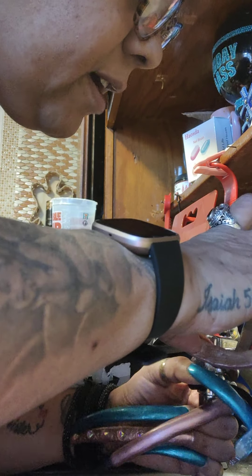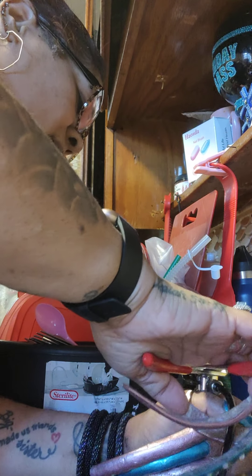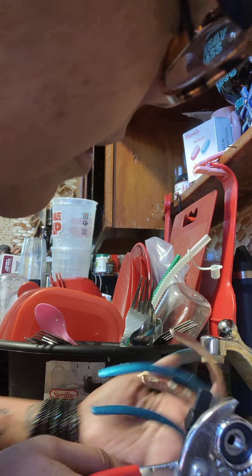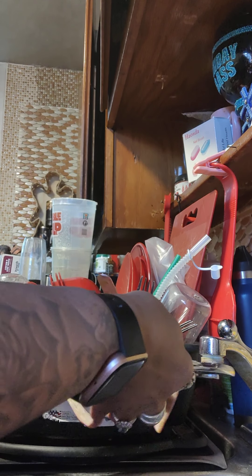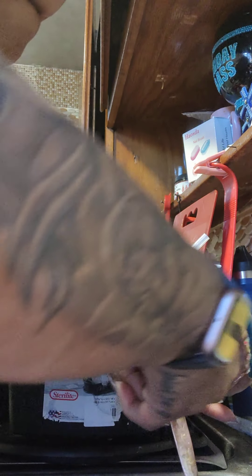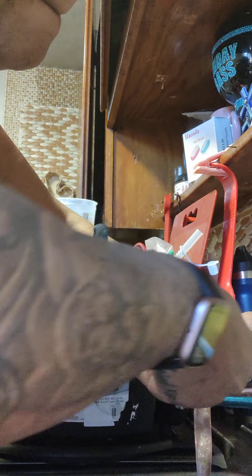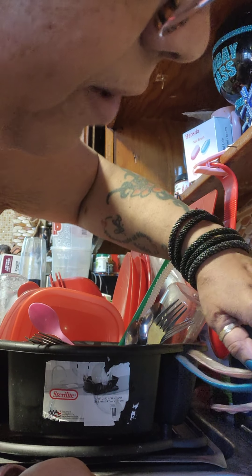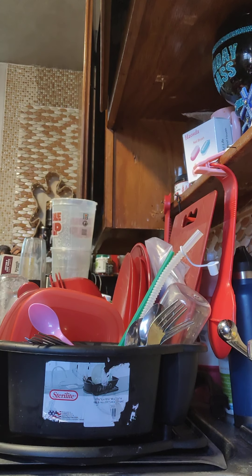Oh, I think maybe it's catching on, guys. Let's see, keep your fingers crossed. No, it's not catching on. I don't know what I'm doing wrong. Maybe this thing is stripped. I'm going to try to take that piece out — let me see what might be causing this. Oh, you know what, I think I found what the problem is. Look, it's this stupid little thing.